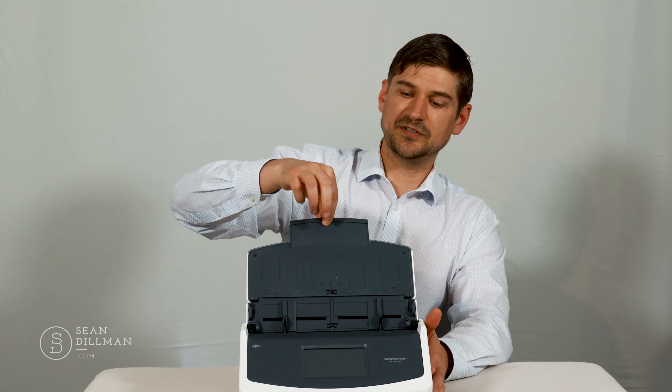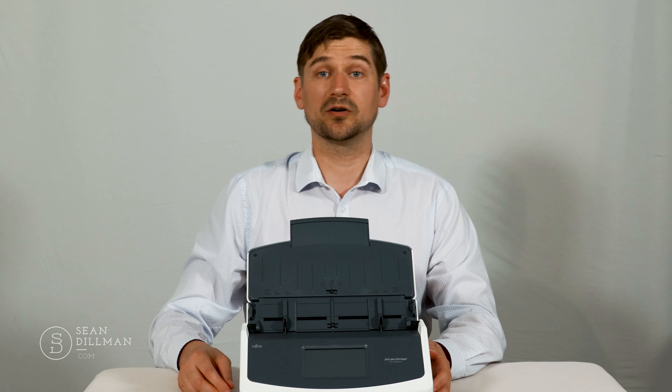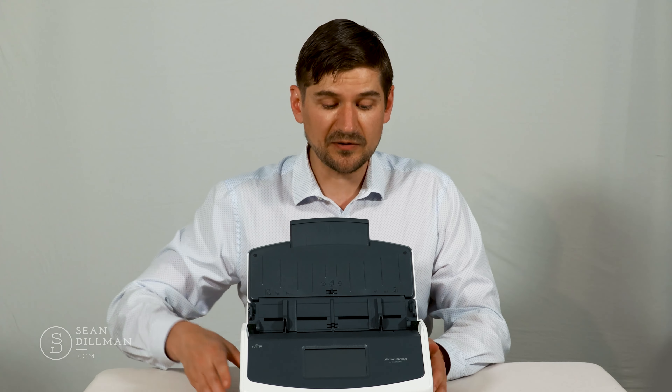The back of the unit actually has two ports on it — one is the power port and the other is a port for the USB cable. It also has a little slider on it. I'm going to open it up if I'm going to use it with a USB cable; if I'm going to use it wirelessly, I'll just close it.